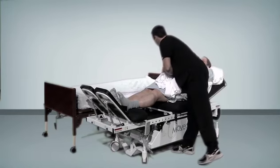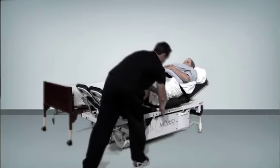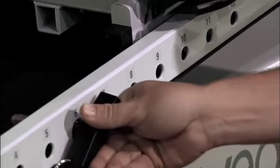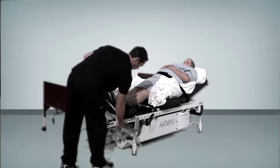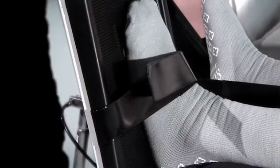Secure the patient to the table by strapping their upper body to the table using the Velcro straps. Place the ROM limit pin in the proper location. The placement of the pin will determine the depth of the squat. Adjust the footplates to match the patient's level of dorsiflexion and strap the feet to the plates.